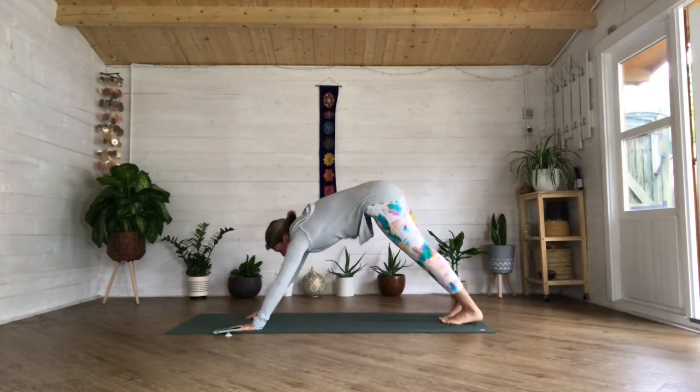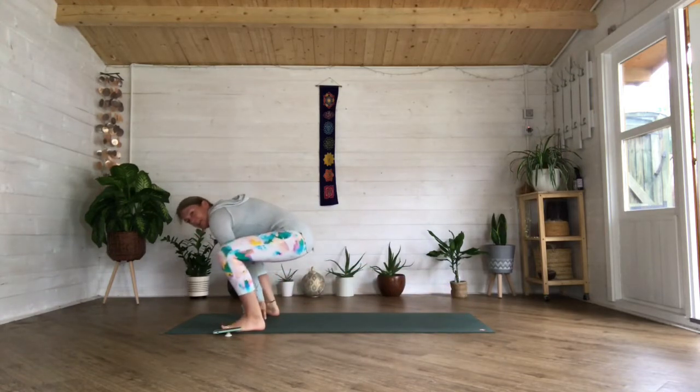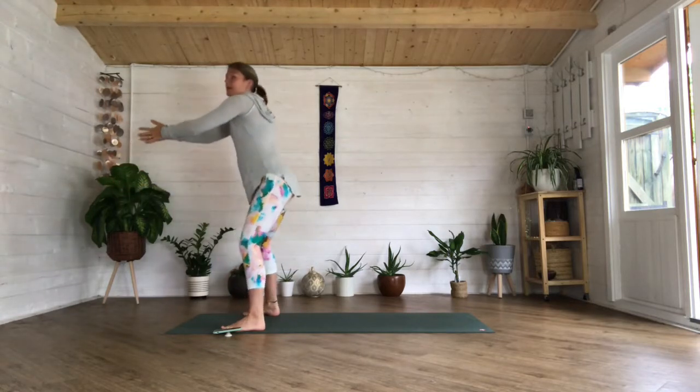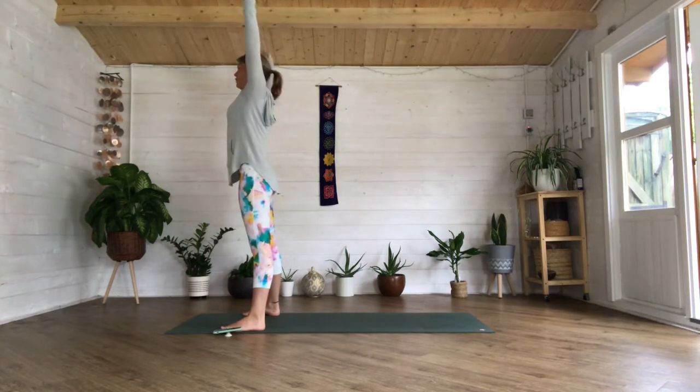Bring the right foot to the outside of the right hand, left foot to the outside of the left hand, keep that bottom down, reach your arms forward, staying in that squat. Palms together, release those legs, stand up nice and tall, inhale lift your arms up nice and tall.